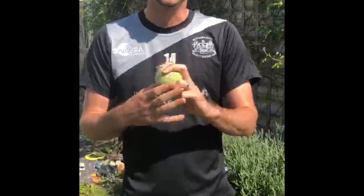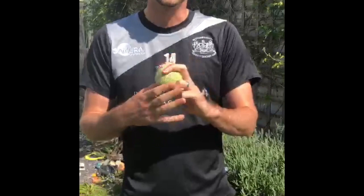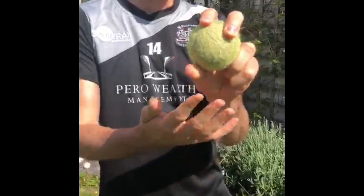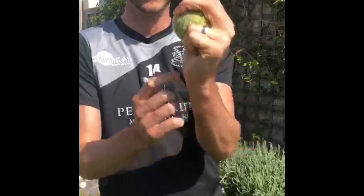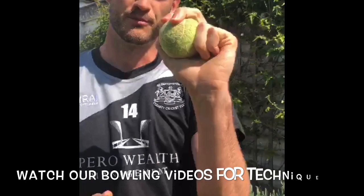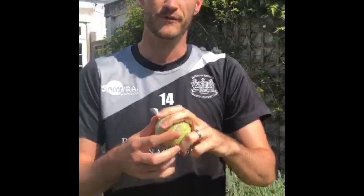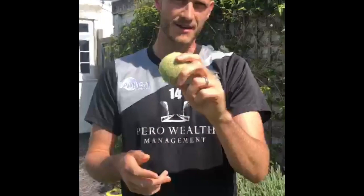The first slower ball we'll look at is probably the off cutter — the easiest one to bowl and probably the one I enjoy bowling most. From the normal grip position, you just slip your thumb onto the side of the ball. The ball should be really deep in your hand giving you a nice tight grip. From there, you're going to try and bowl the ball as quick as you can like an off spinner — roll your fingers down the side as if you're bowling an off spinner.